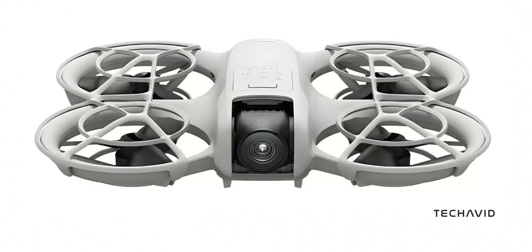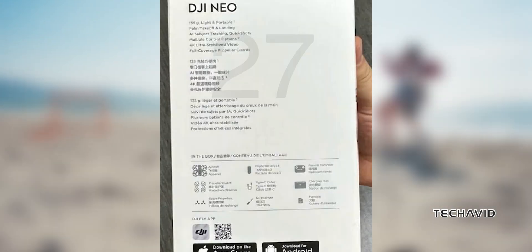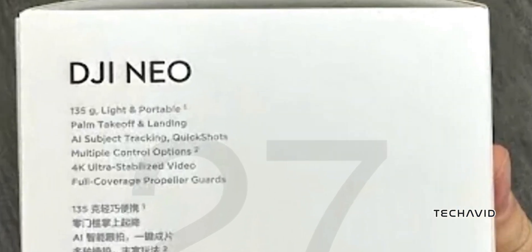The front of the NEO features a camera on a gimbal, capable of tilting for stable video capture. Given DJI's reputation for equipping their drones with excellent cameras, it's safe to assume the NEO will support 4K video, making it a versatile tool for casual users and professionals alike.